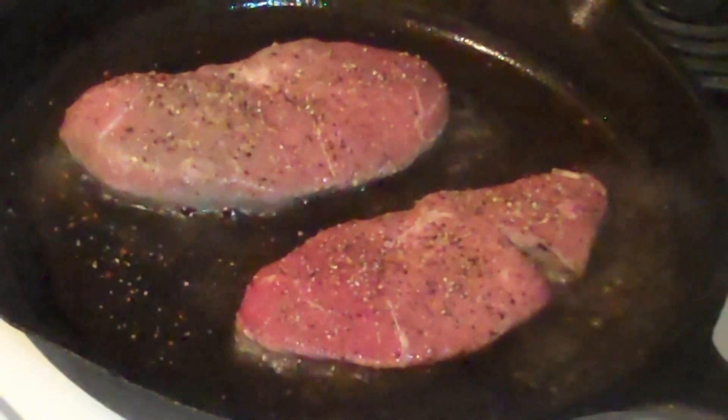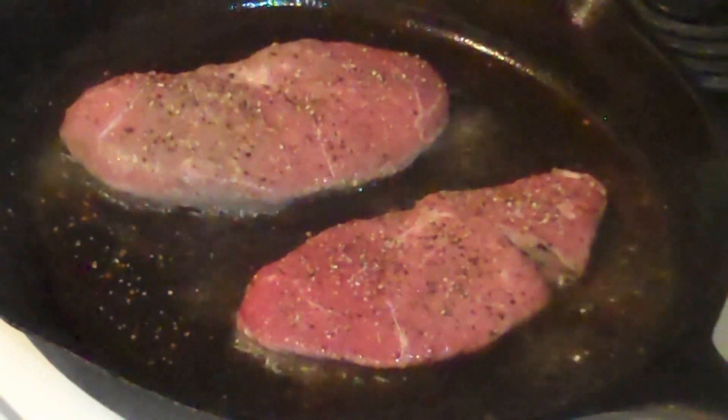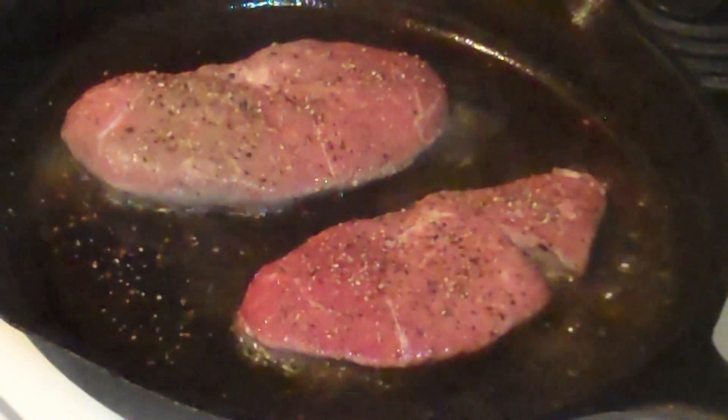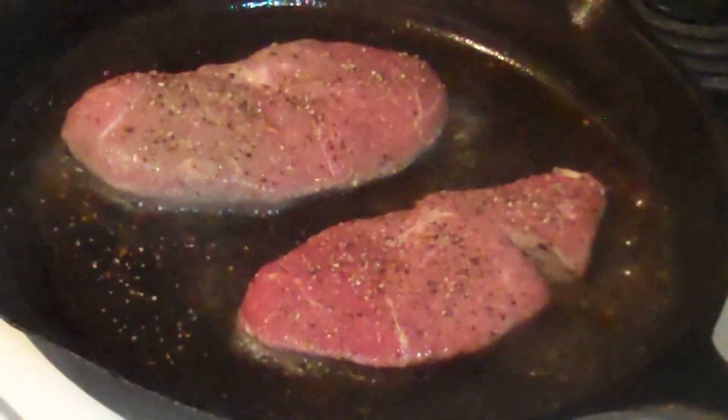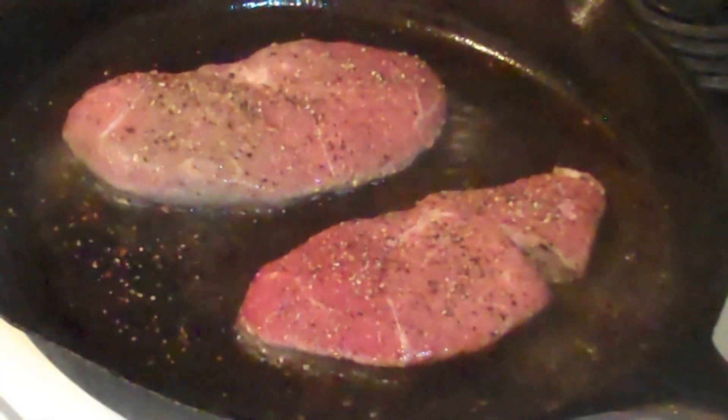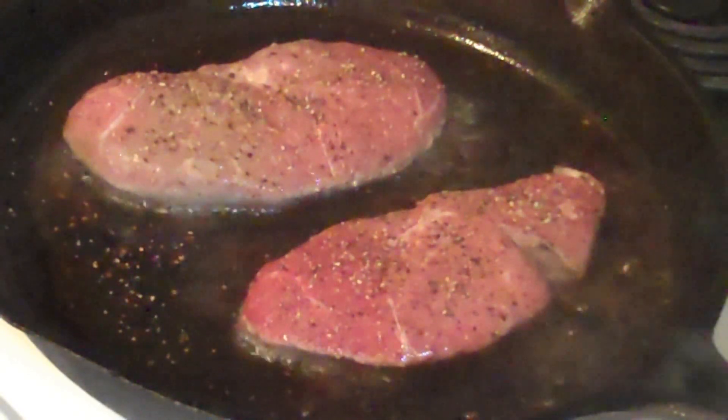Or you can use the hand method. Put your thumb and forefinger together and push down on the fleshy part of your hand — that's rare. Thumb and middle finger, push down — that's medium rare to medium. And your thumb and ring finger is well done.